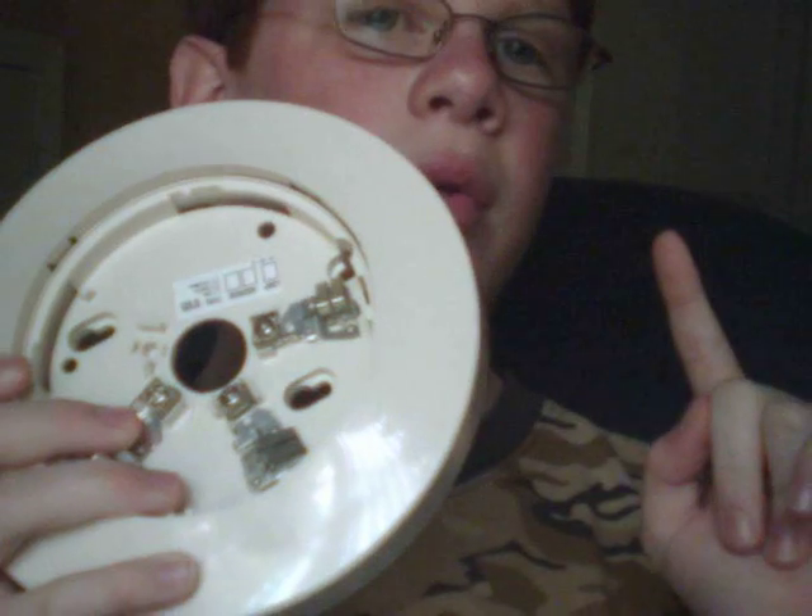This is an addressable smoke detector that consists of two parts: a base and a head. Now first, let's talk about the base. The base mounts to the ceiling with a couple of screws. I'm going to wire it up, and then we're going to have our addressable data loop and our SLC loop coming from the panel.